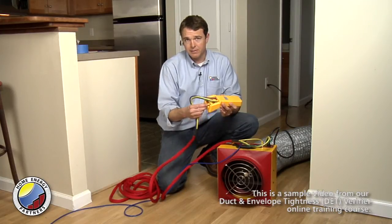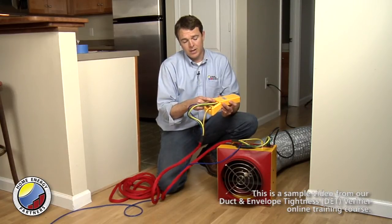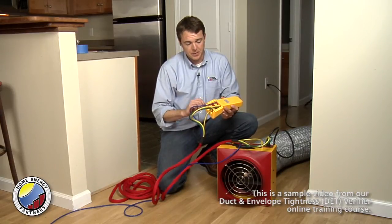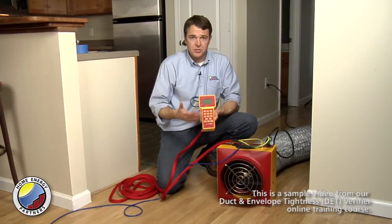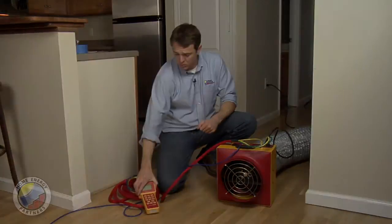If you are doing a leakage-to-outside test, which we'll illustrate here in a little bit, you would need to run a red hose from the red port to the outside so that you can reference that outside pressure. At this point our gauge is hooked up to the fan and we're ready to turn on the gauge and run the test.